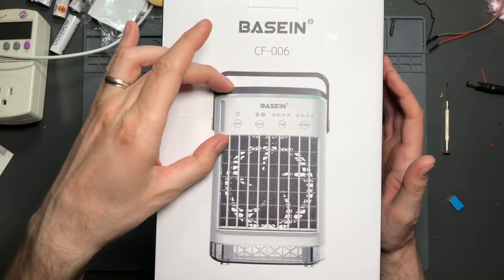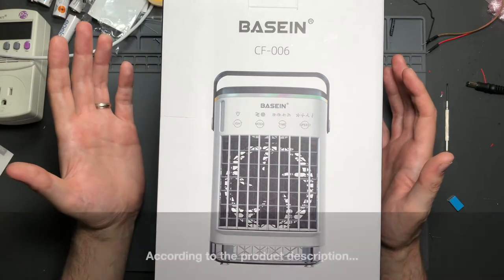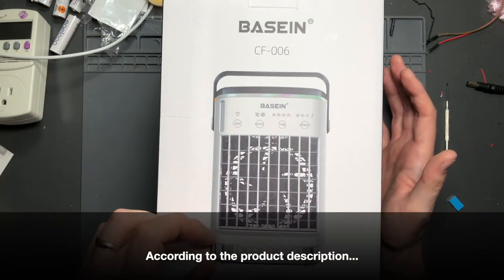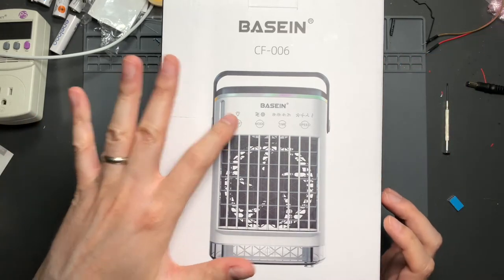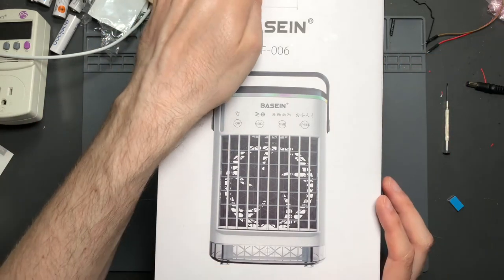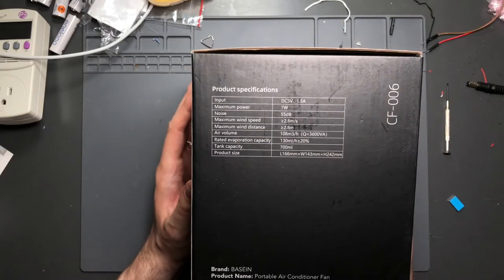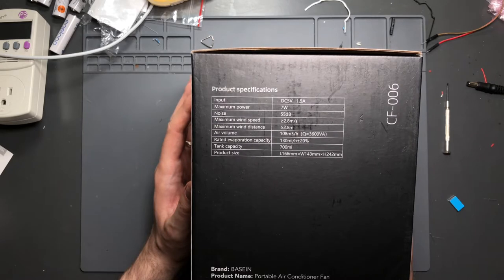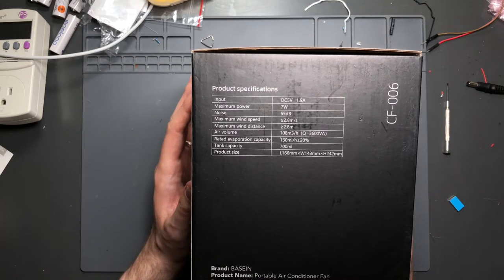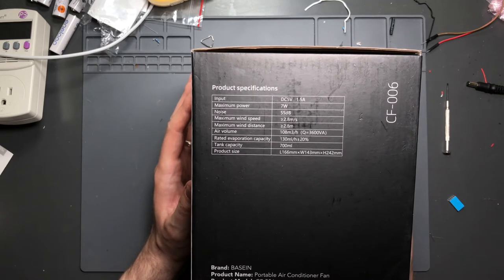It has a completely enclosed tank, so it's pretty leak-proof, and then it has a condensate tank at the bottom with a little plug in the back that you drain out the excess condensate water. It also has a light, runs on USB-C at 5V and 1.5A — maximum power is 7 watts. Noise is 55 dB, maximum wind speed is 2.8 meters per second or greater — we'll measure that.